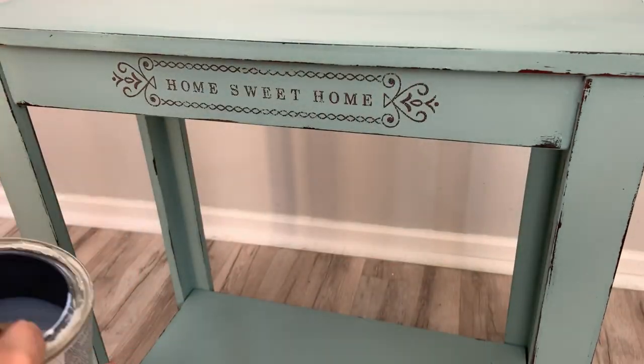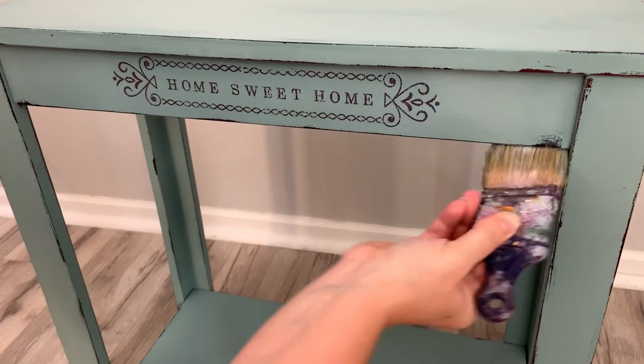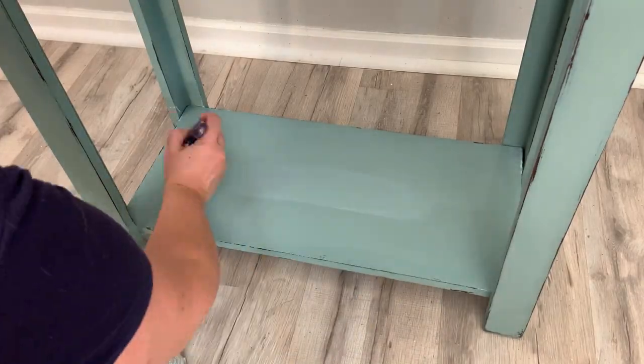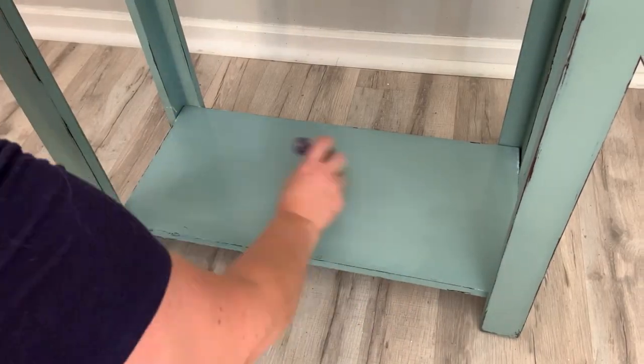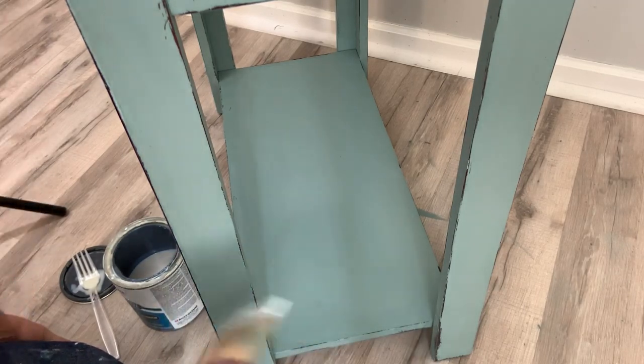For the bottom I use Varathane's water-based polyurethane — just the regular one. I love this one; it's way easier to use than the triple thick as far as streaking goes. This one goes on really, really nice. I did two coats of my sealers on both the top and the base.